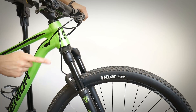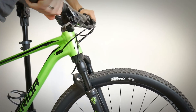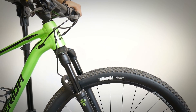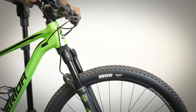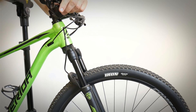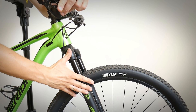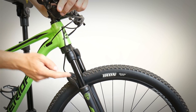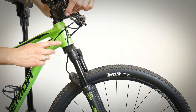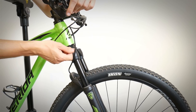First off, how the fork works. When the lockout is open, you can use your smooth 100 millimeters of travel. Then it has two positions in the lock position — the fork becomes just firm. It will work just a little bit if you hit something really badly, but all in all the lockout is like 100% locked fork. That's really handy when you want to go off the saddle and sprint a little bit and push it harder.